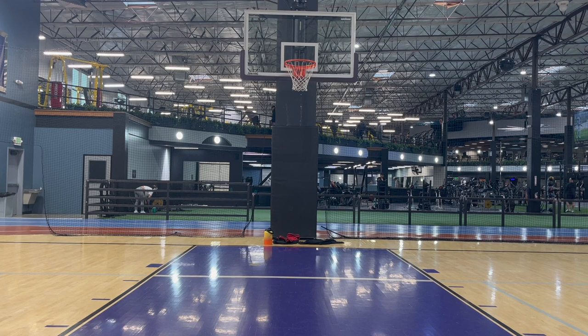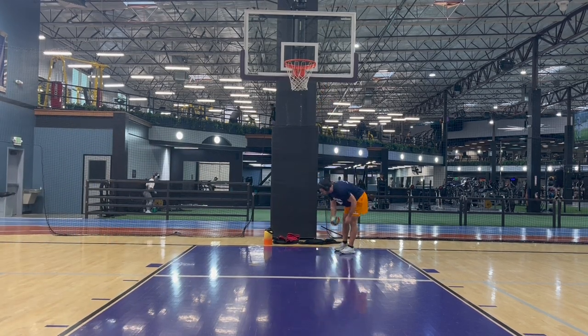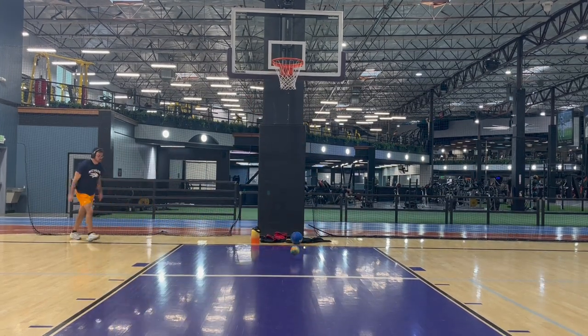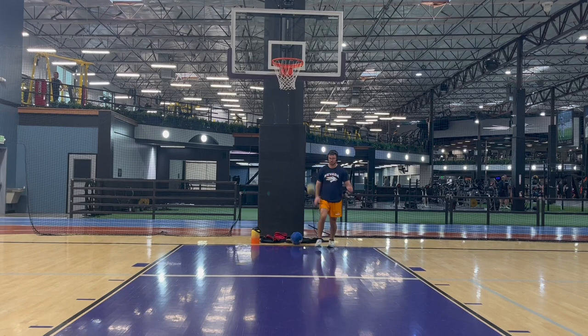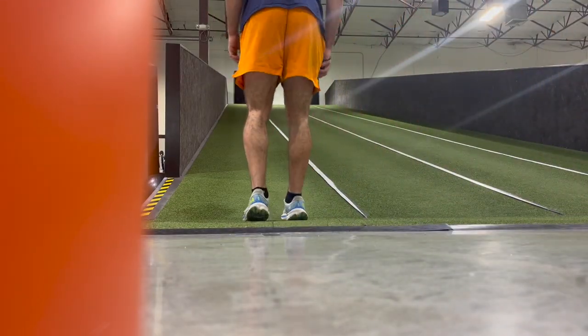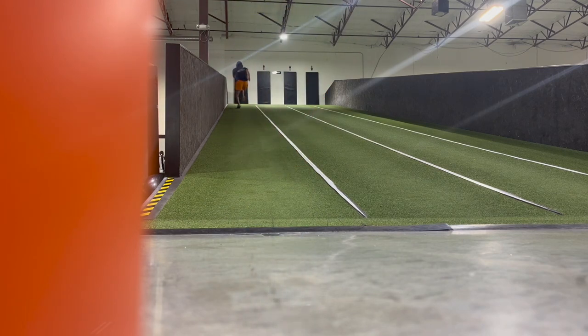All right guys, so pretty good dunk session or small ball session we had there.